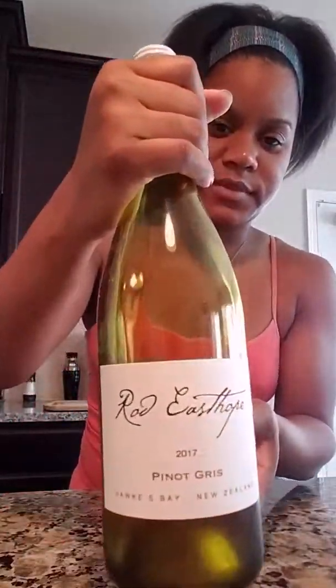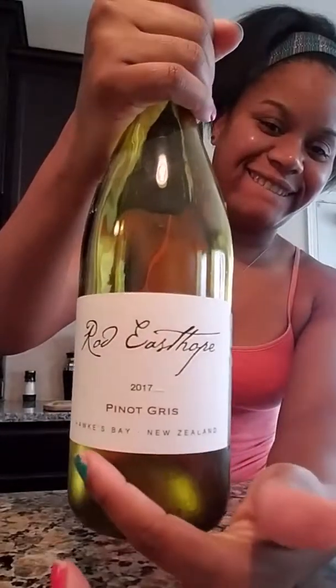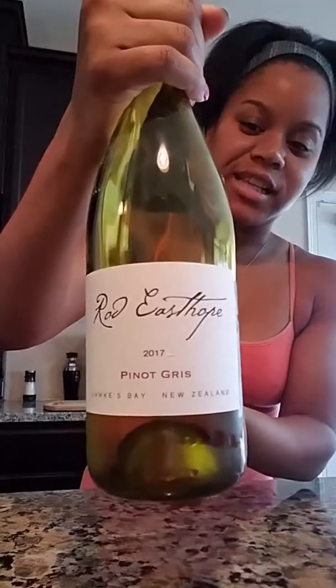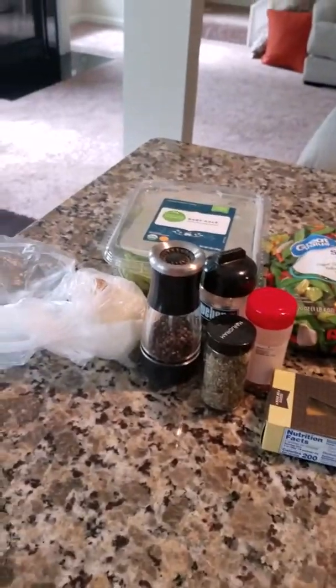The wine we have for today — I have my Medieval Times glass. I went to the Medieval Times thing last year, I believe for Valentine's Day. It was fun. And this wine is so good.